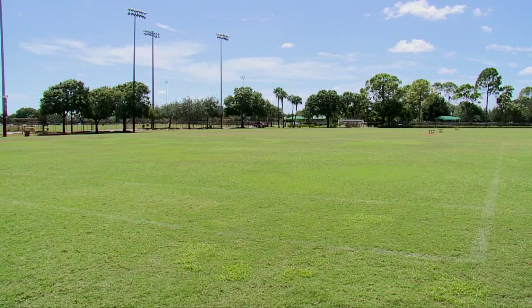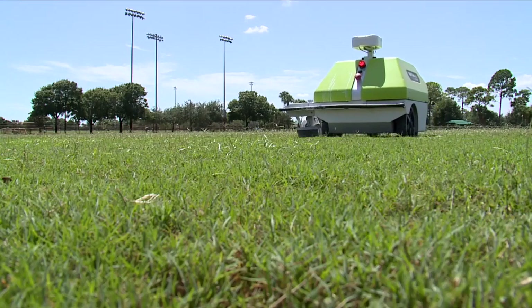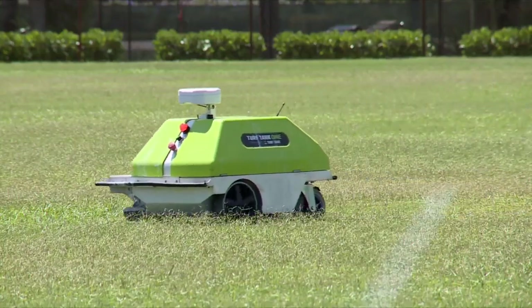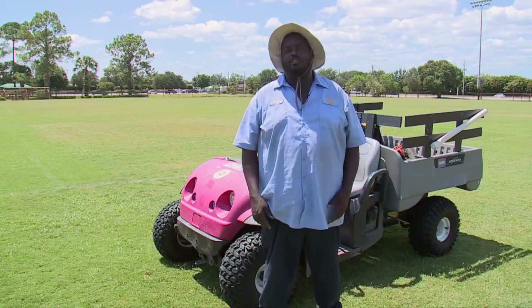Wallace Davis works for the city of Port St. Lucie Parks and Rec. He says what used to take a crew of three all day — marking out a field with string, manual measurements, and pushing the line marker — this little robot known as Turf Tank gets it done in hours. Maybe two hours to do a full football field with all the hash marks.